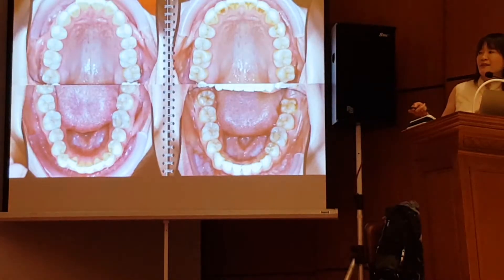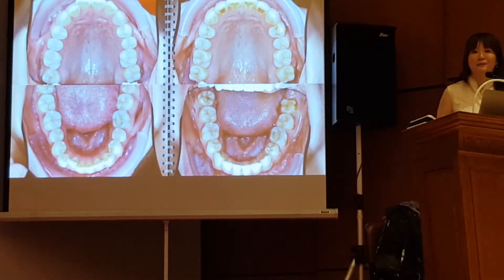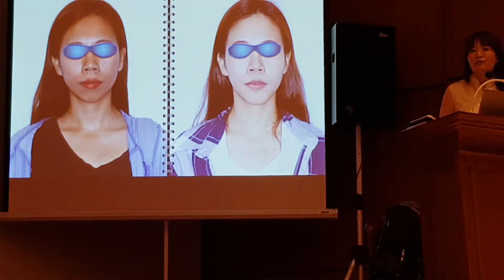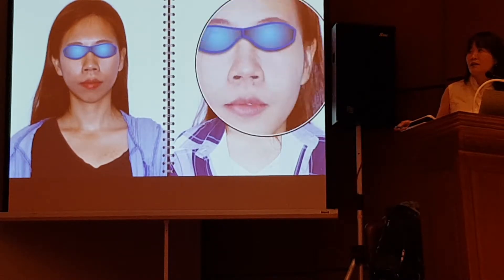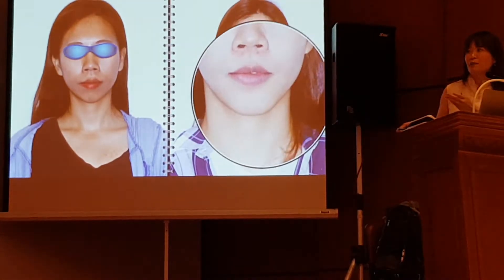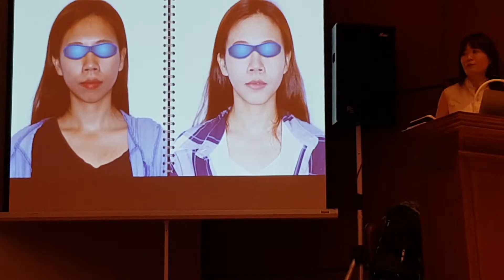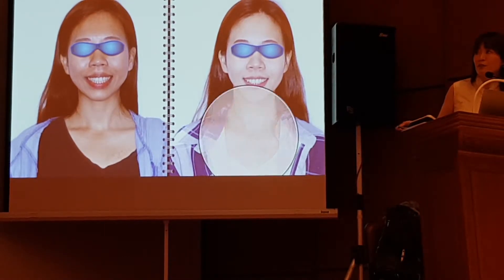Here is the comparison of the panoramic X-ray before and after. The most interesting part is how the patient looks after treatment. Usually for patients with insufficient mandible, they look short in the front. But after surgery, we bring the mandible forward so she can have a more balanced facial appearance. And because we didn't extract on the top, we preserved her full smile.